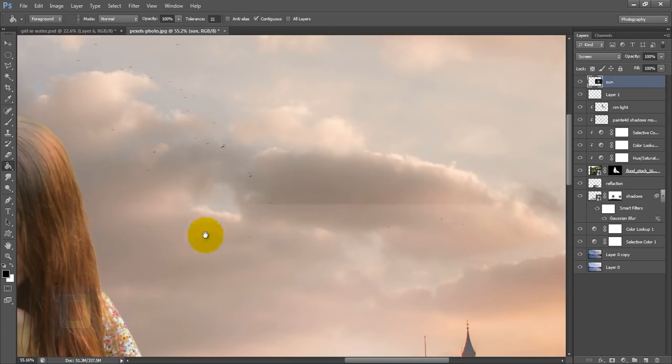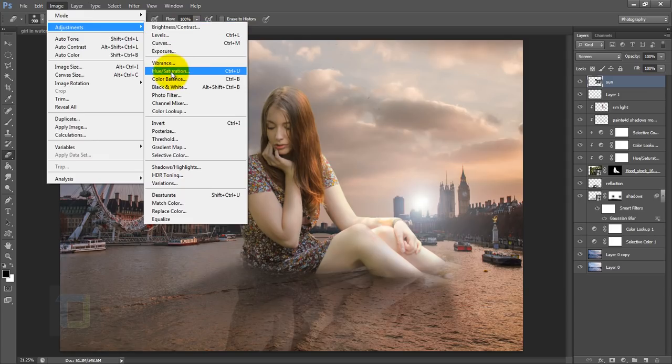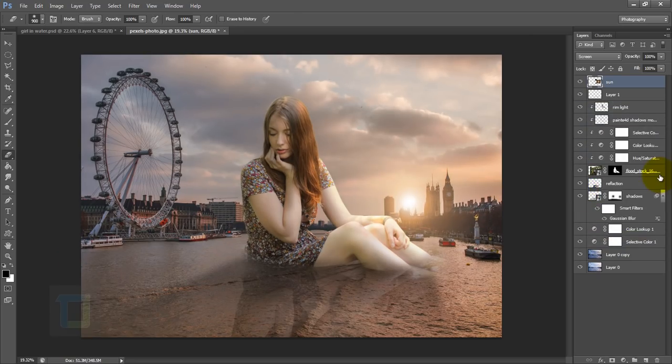Zooming in, there's a little bit of lining from the layer. Grab the eraser tool, make it really big with 0% hardness and 100% opacity, and simply erase those lines away. Then go to Image > Adjustments > Hue/Saturation, check Colorize, increase the saturation so you can see the colors, and change the hue to make it orange. Adjust the sun position to match the shadow properly.